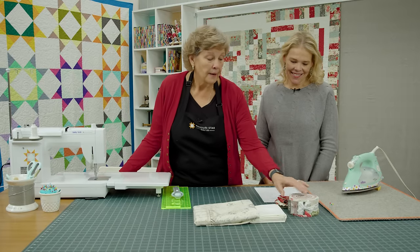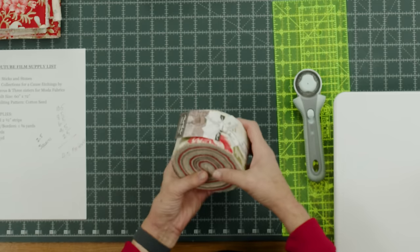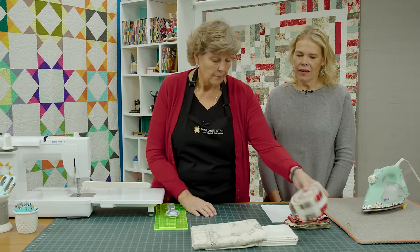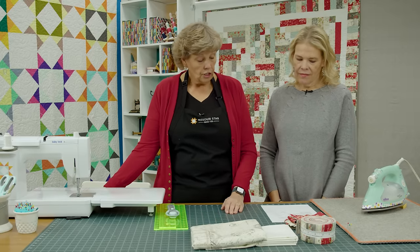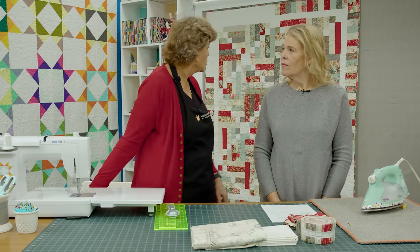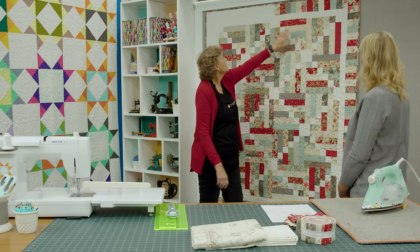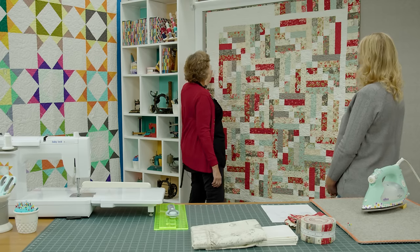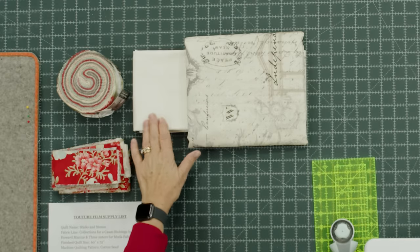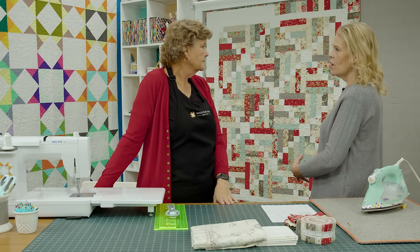To make this quilt you're going to need one packet of 2½ inch strips, and we have used Collections for a Cause Etchings by Howard Marcus and Three Sisters for Moda Fabrics. It's a gorgeous line of fabrics. You're going to need some background — one and three quarter yards. That takes care of your borders. You can see we have a piano key border out here, and this fabric, the inner border fabric, and our squares all come out of this one and three quarter yards.